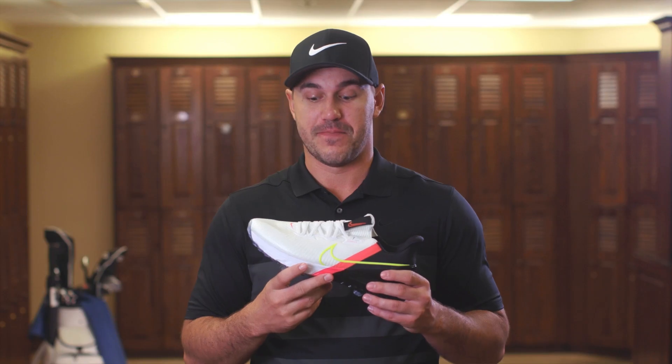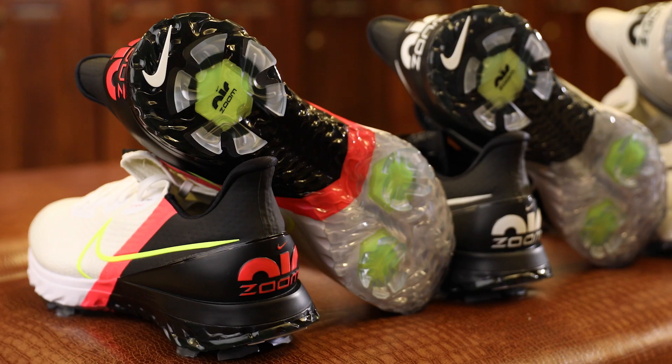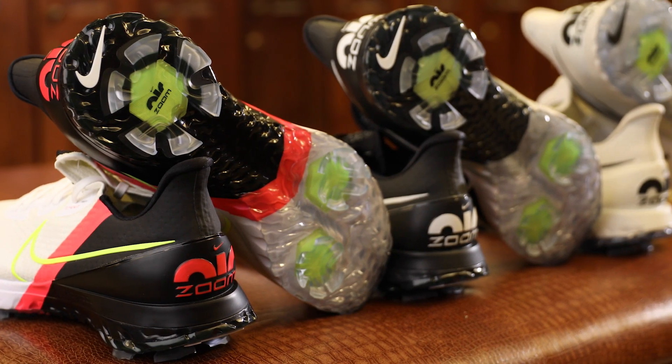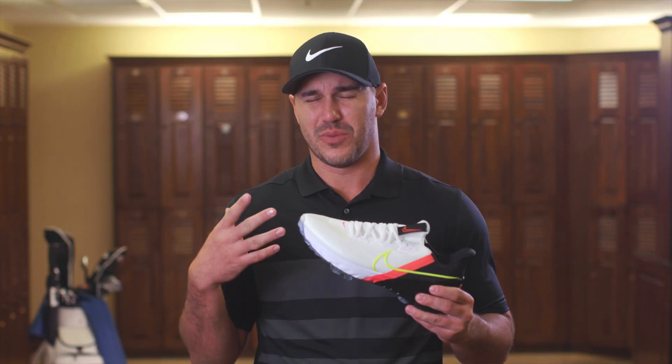For example, this golf shoe — the Infinity — it was: hey, I wanted something to look like a running shoe. Everything that went into this shoe was all about the player and the people buying this shoe. We wanted it to be comfortable for you first.